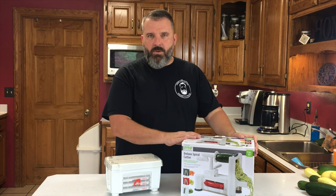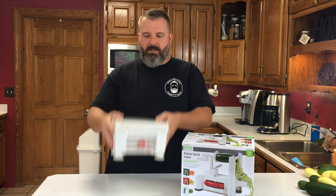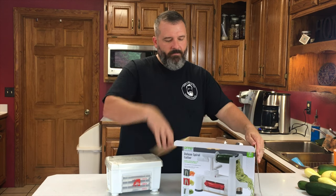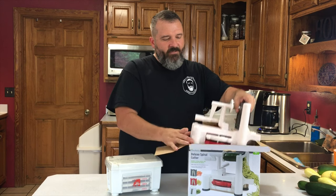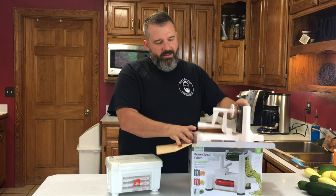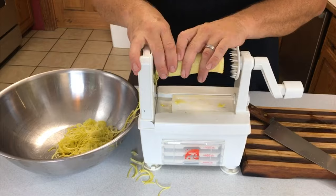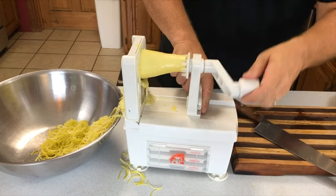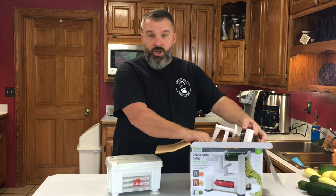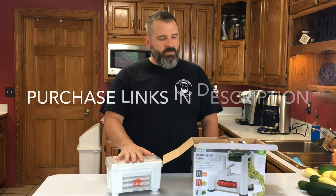Sizes — I actually keep this one in the box. The Paderno folds in on itself and packs away nicely for storage. The Progressive I keep in the box, and as you can see, it doesn't fold down any further than that — it's kind of large and clunky, which is why I leave it in the box. Performance is kind of equal between the two. They're both fairly easy to clean — you can just throw them in the dishwasher.